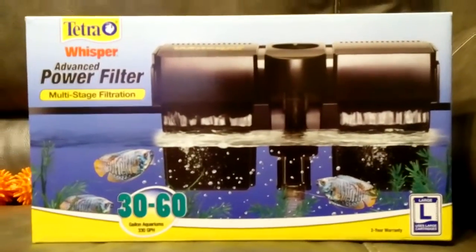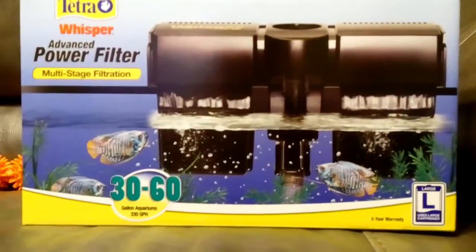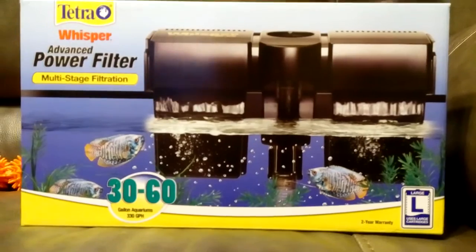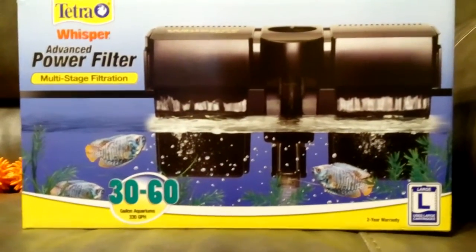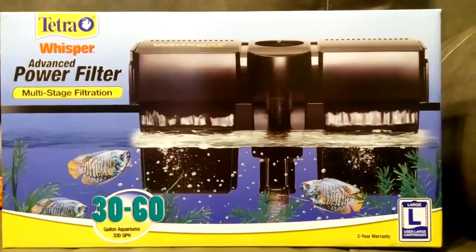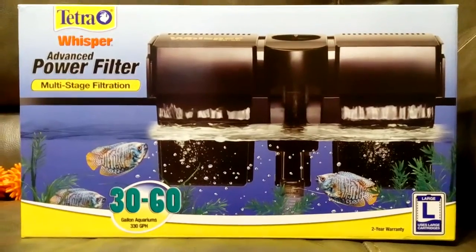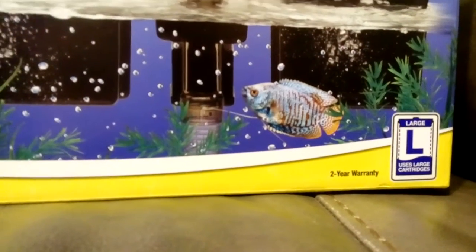So we got this from Walmart. It's the Tetra Whisper Advanced Power Filter, as you can see. It's for 30 to 60 gallons. It was a lot cheaper than going to Petco or PetSmart, so we went and got this one. It was a great deal for large aquariums. You gotta use large cartridges, but it comes with it.